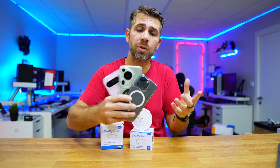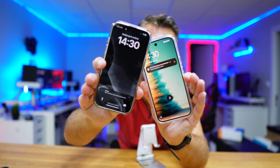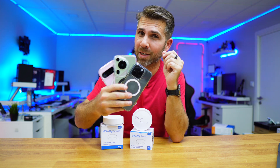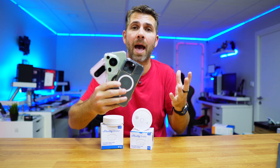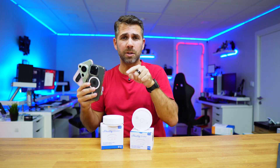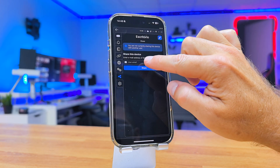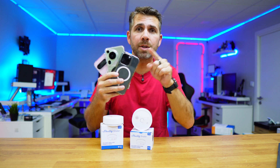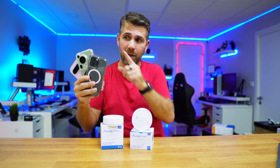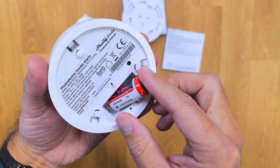The Shelly app can be installed on different phones and used by different people — all of them will receive that notification. The chances that three or four people will all miss it are really low. We can all share the same account and have access to all the smart devices, or if I only want to share this smart smoke detector with one person, I can share it individually — so if anything goes wrong, both of us receive the notification.